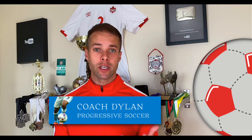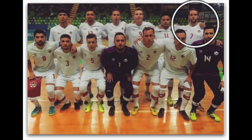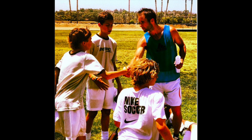If you don't know about me, I used to be a huge underachiever, but through obsessive self-improvement, I found my success. I earned a college scholarship, played for my national futsal team, and have a YouTube channel with over 100 million views. I've helped players worldwide, and I'd love to help you improve faster and achieve more.